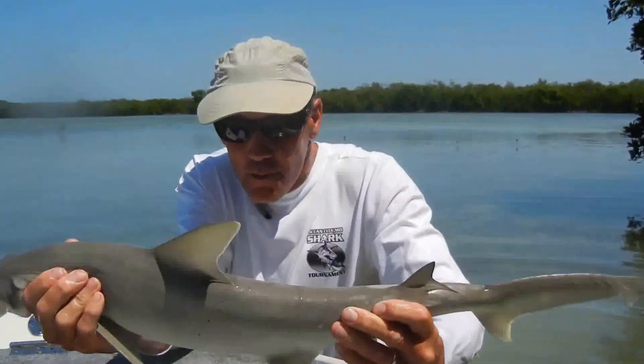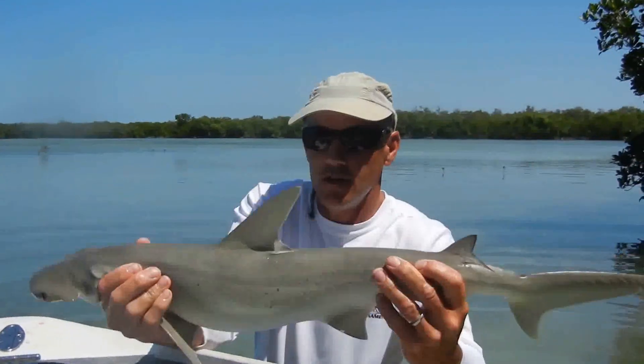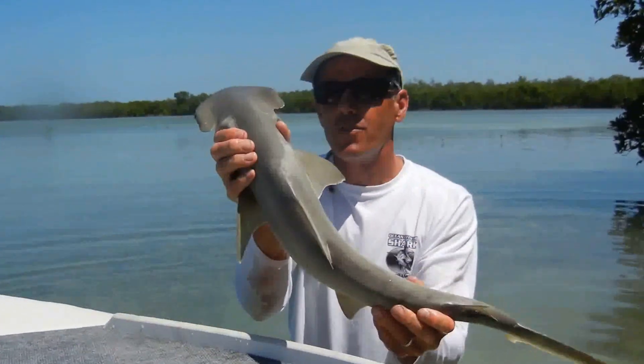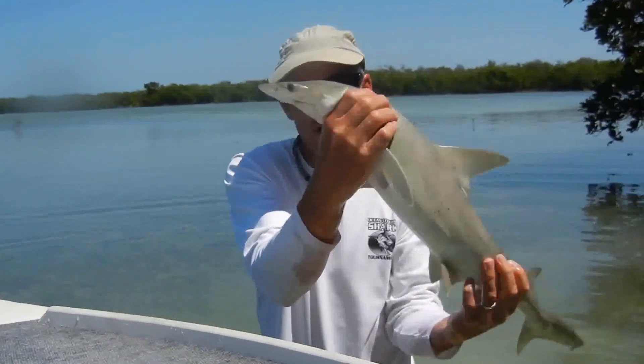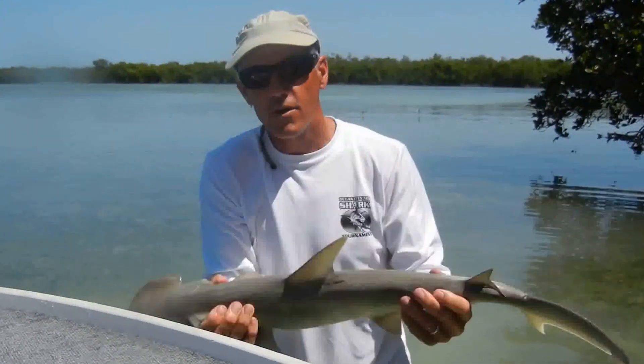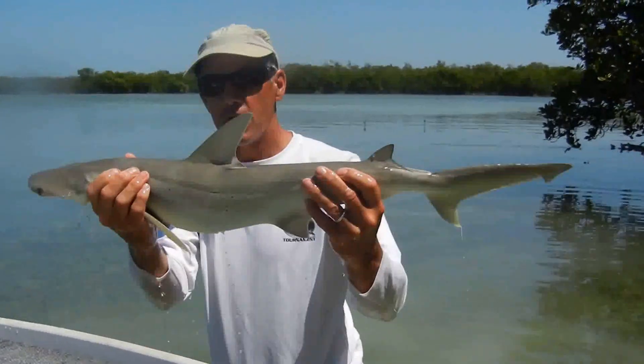They're found down in the south, particularly in the shallows like this, like the other hammerheads. You see, it does have the shovel-type head, although his head is not quite as broad as a lot of other sharks in the hammerhead family.